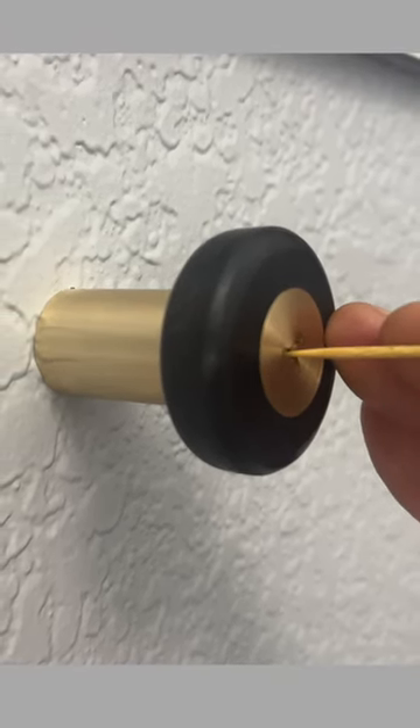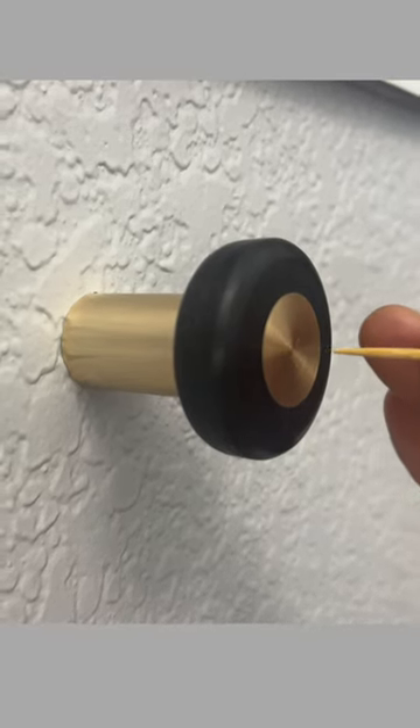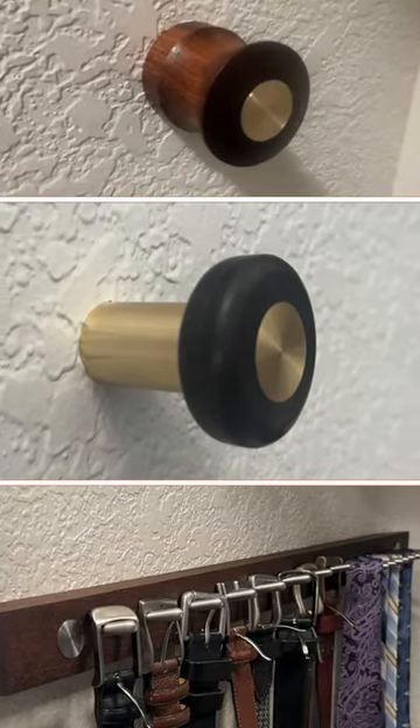Check out my latest YouTube video for a really good Pika Screw deal if you make and sell things, and also for the builds of all three Pika Screw hangers that I've done so far.